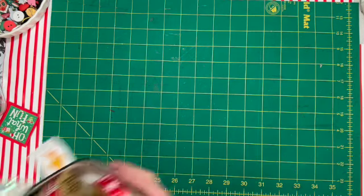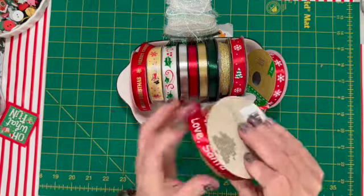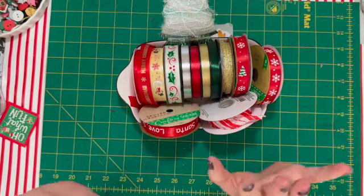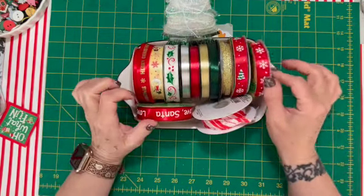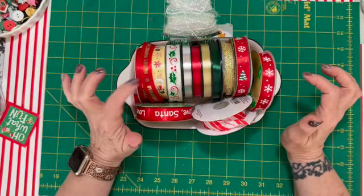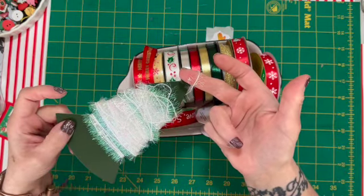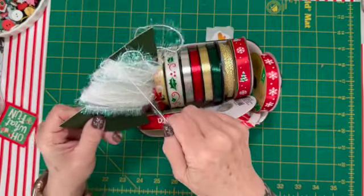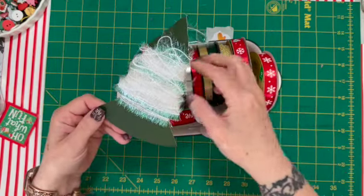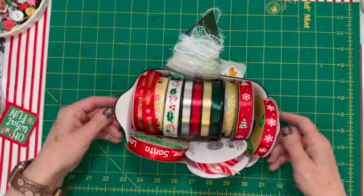These are my ribbons from last year and I'm actually going to use them on my Santa journals this year as ties. I looked for them again this year and they didn't have them, which was disappointing. There's a 'Love Santa' and a 'Merry Christmas' ribbon. And then there's this holographic one from the Target Dollar Spot — I wasn't crazy about it, you really had to use tons of it for it to show up, but I'm gonna try it again this year just to get rid of it.